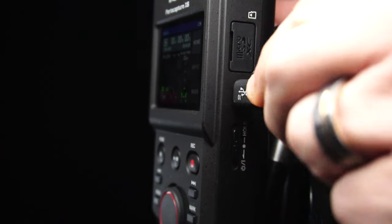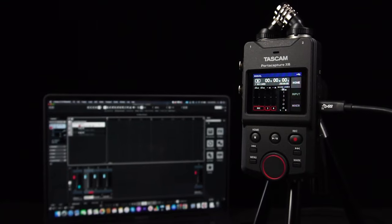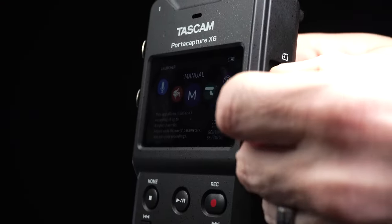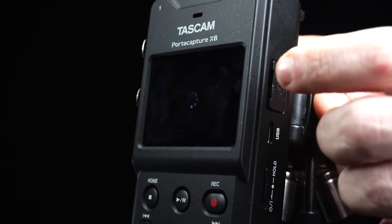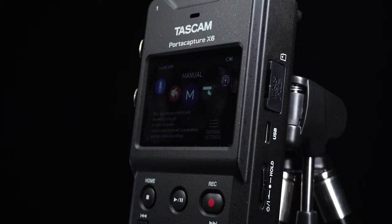Plug into your computer for USB bus power or use the X6 as a 6-in, 2-out USB audio interface. When recording internally, capture audio directly to microSD, microSDHC, or microSDXC cards up to 512 gigabytes.